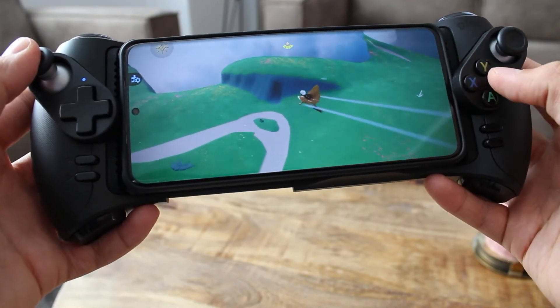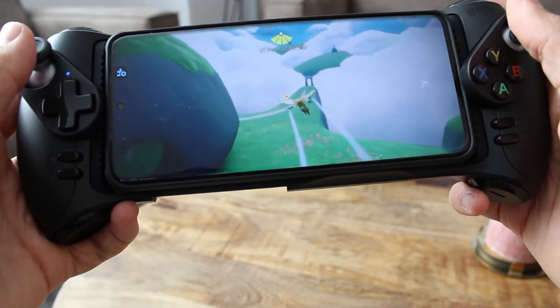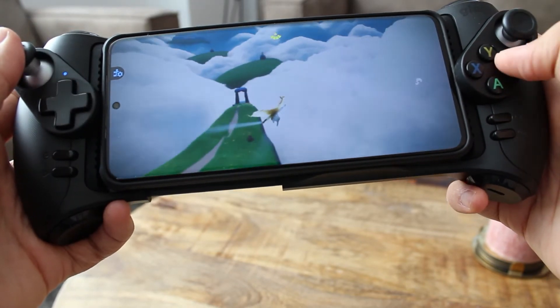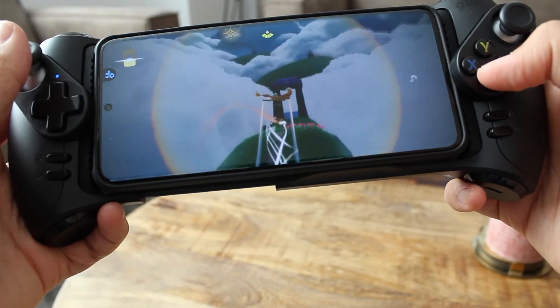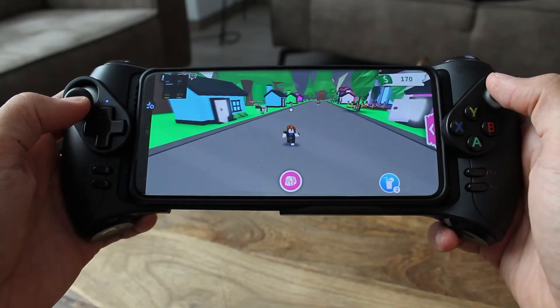Some games are made for touchscreen, so your finger doesn't go all the way to the other end of the screen. This controller has sensitive joysticks, and when a game has sensitive controls it can be pretty annoying — it can become too sensitive. The games usually do not have any option to adjust the sensitivity.